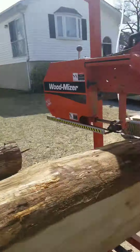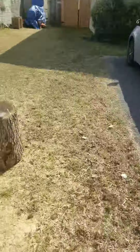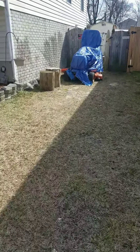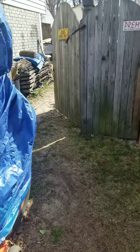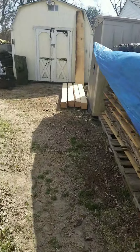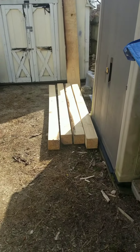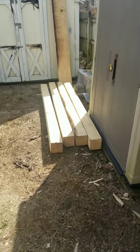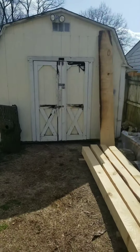I cut some six-by-sixes back there — I'll take you back and show you them. I want to try to make a gantry crane, somehow to help me get these logs off the trailer. Using the engine hoist the other day I broke all the wheels off it because a log fell off the trailer and smashed it. The time before that, the whole engine hoist twisted over with a cherry log on it — that took me and my wife a couple minutes to get it back up so it could get on the mill.